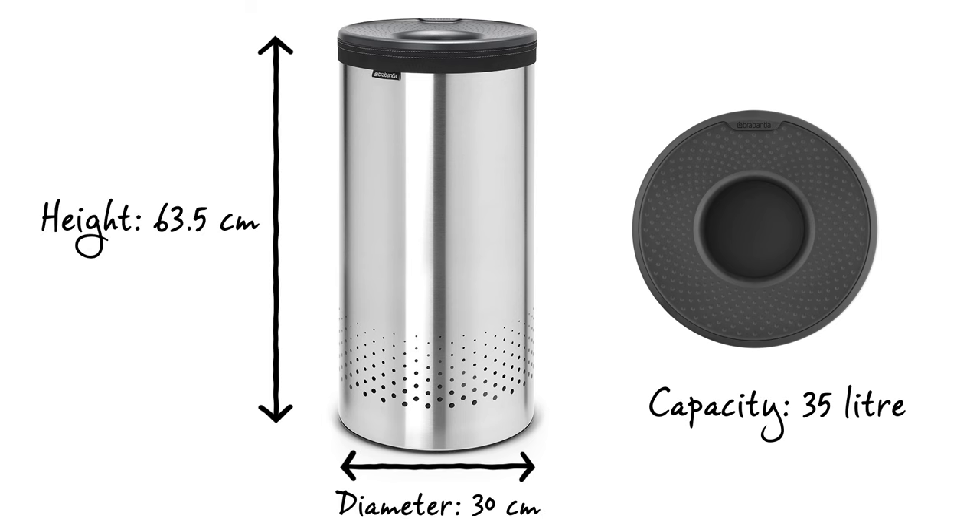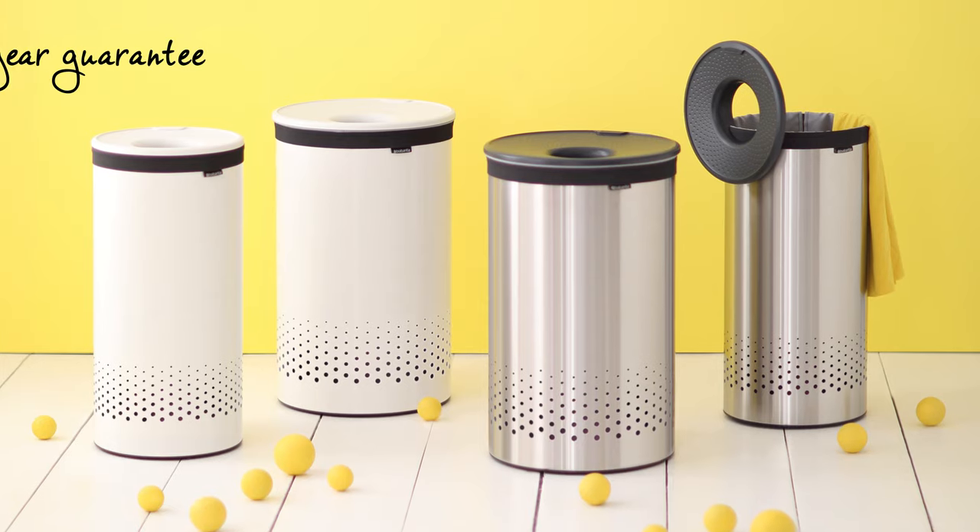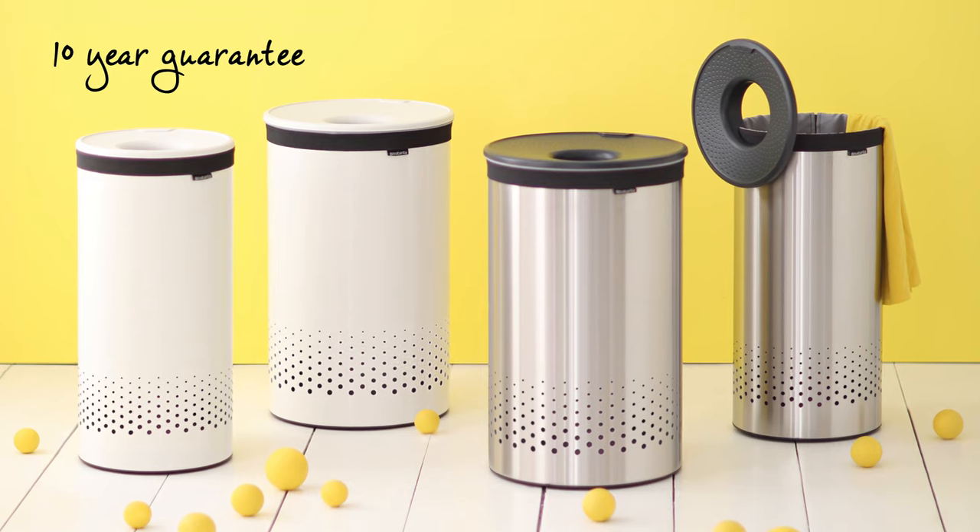The laundry bin has a capacity of 35 litres, is 63.5 centimetres in height and has a diameter of 30 centimetres, and it comes with an impressive 10-year Brabantia guarantee.